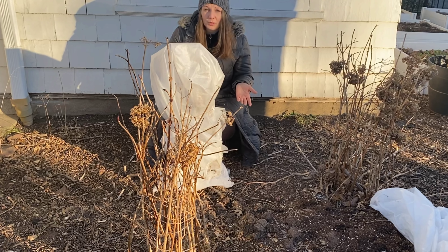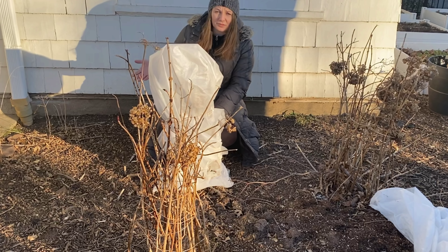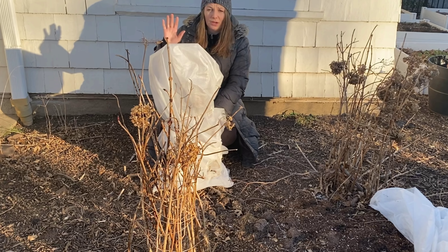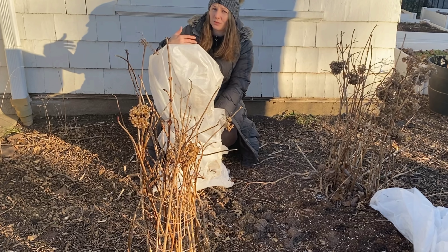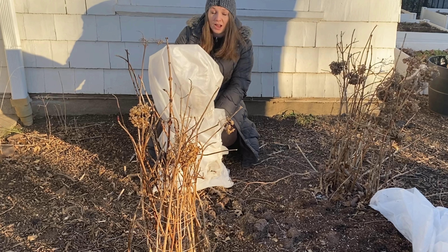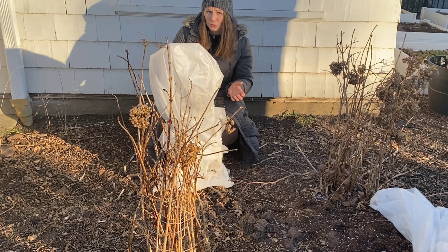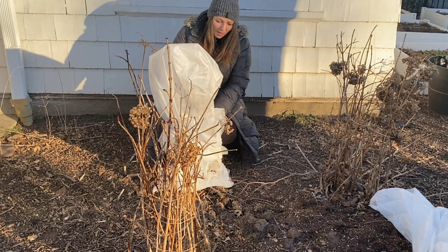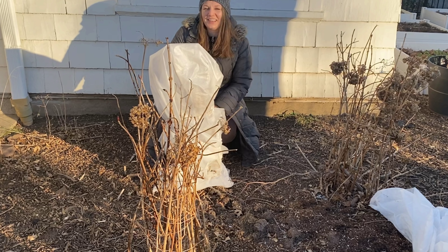I hope you guys learned something new from this video. If you have any hard freezes coming, just go out there and make sure that your shrubs are okay. Cover them either with a frost blanket or burlap — some people use burlap. If you don't have anything, you can use a regular blanket as a last resort; those really work too. Thank you so much for watching, and I'll see you next time.